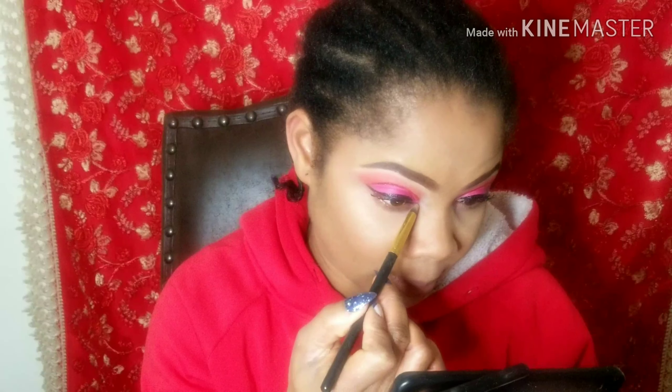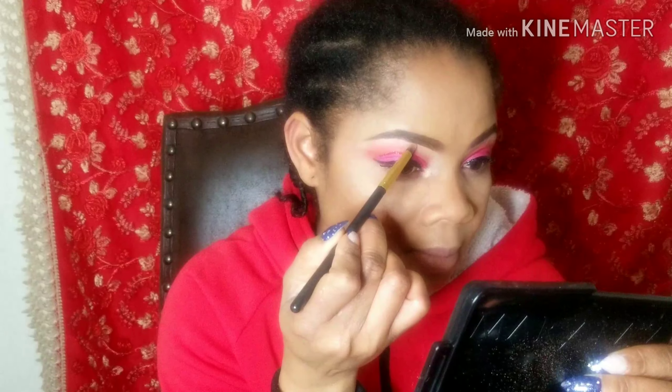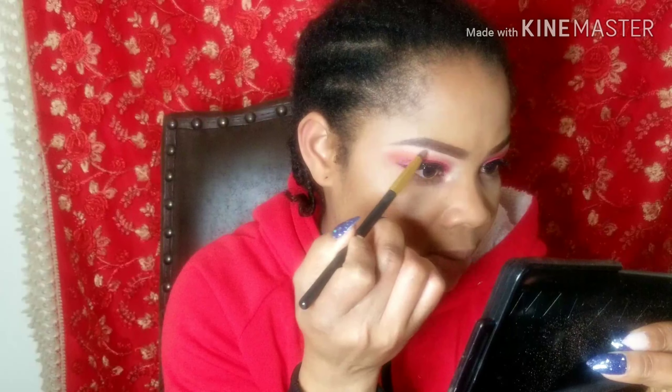I'm going to highlight my inner corner with the same shade — I want that place to pop. I'm also going to highlight my brow bone. You can see the difference now.